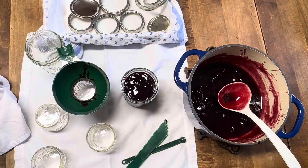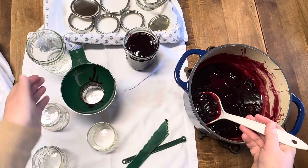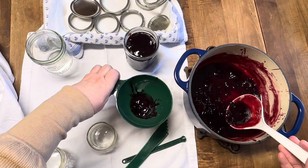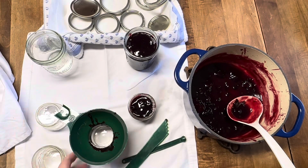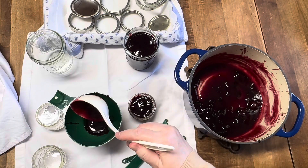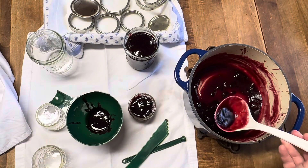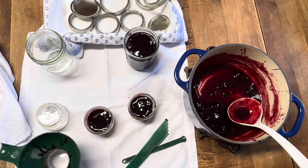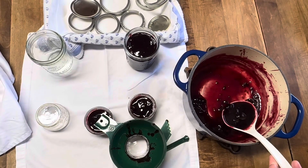Ball has canning classes all over the US — you can take them online and I believe in person still — for people to get involved in it. It's a lot of fun. Especially if you have your own garden, you can preserve what you've grown and enjoy it throughout the year. This year my mom and I plan on putting up pickled peaches because she had those as a child at every meal. We're also going to do a strawberry jam and things like that. We're very excited this year to get more into canning as we used to be.